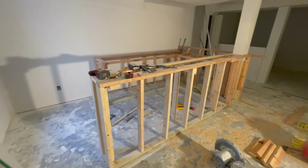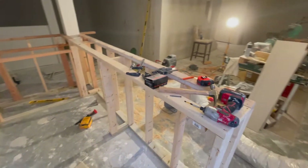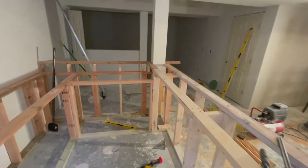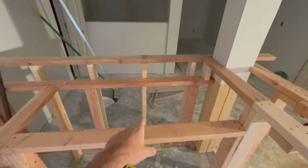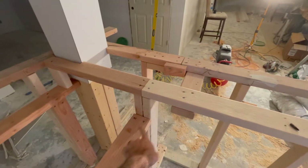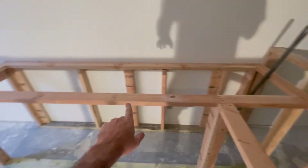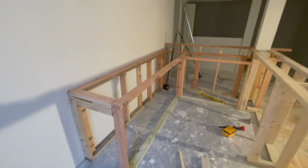Alright, so here is the framing. I did everything with 2x4s. Not a very hard structure, not hard to build, very solid. It can hold a lot of weight. So I framed everything with 2x4s, took some measurements and it came out together pretty nice.